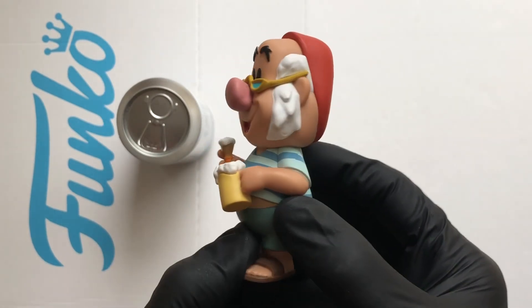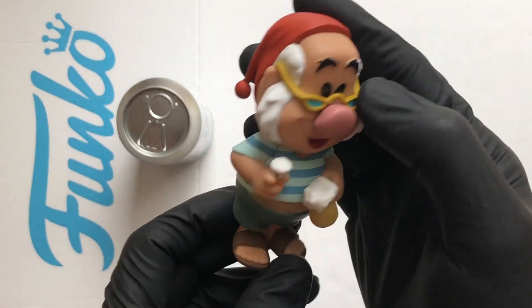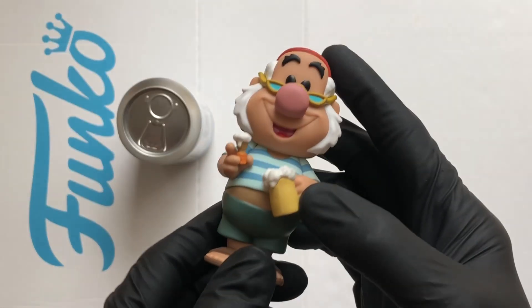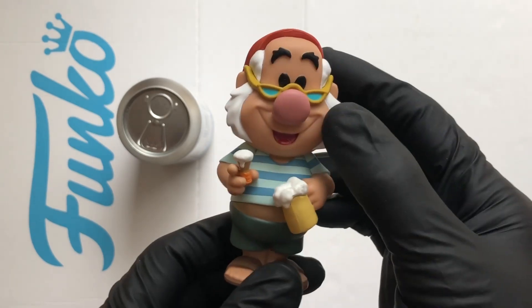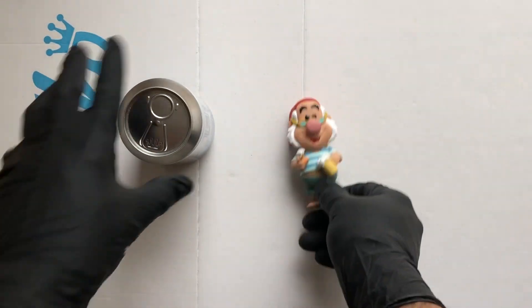Loving that. That's a nice looking figure — got his sandals on, got the shaving foam, liking them glasses, hat's pretty cool. That's a nice soda.